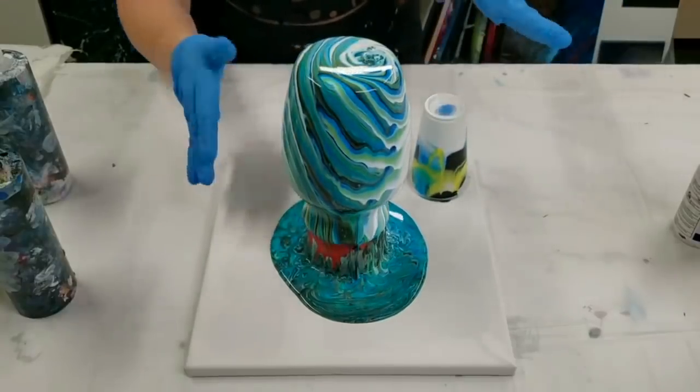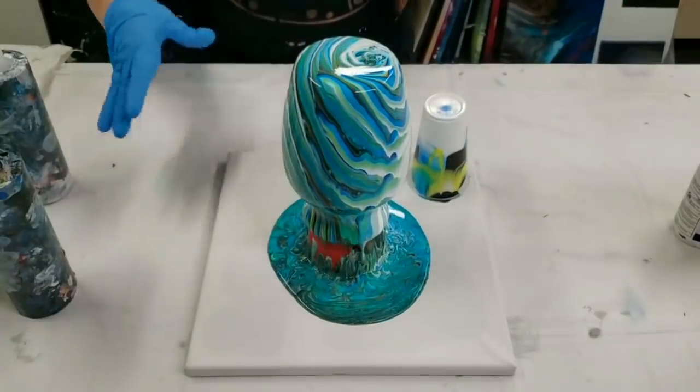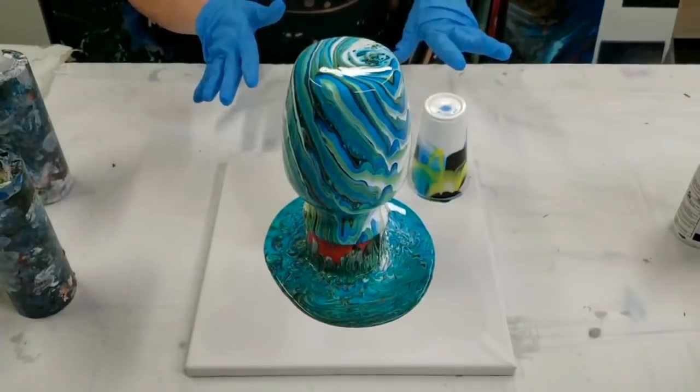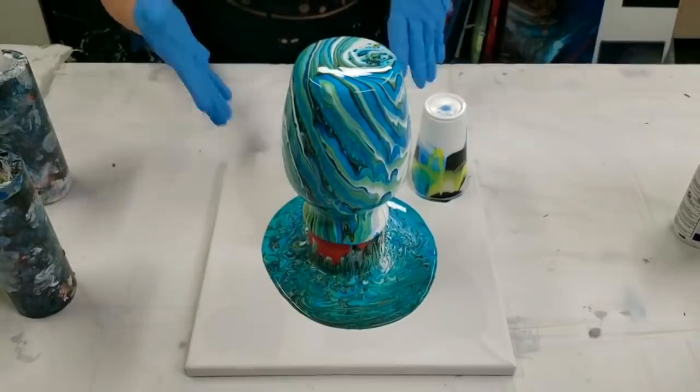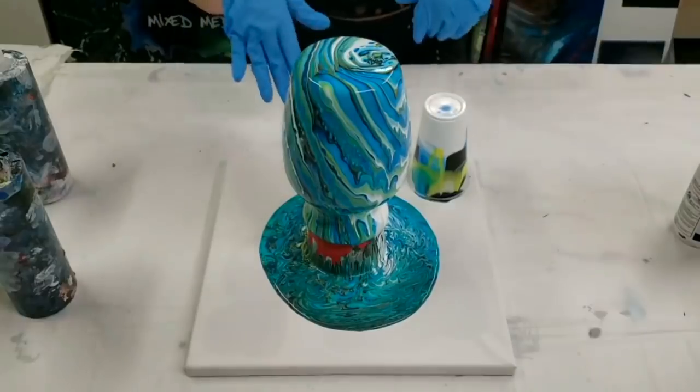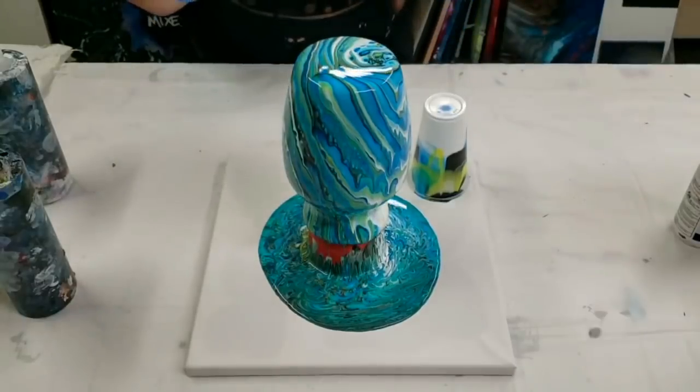So what we do at this stage is we just let it drip down, usually for about five minutes or so. Once it stops really dripping, I pick it up by the cup and move it aside. I'm going to speed this part up and we're just going to let it drip.